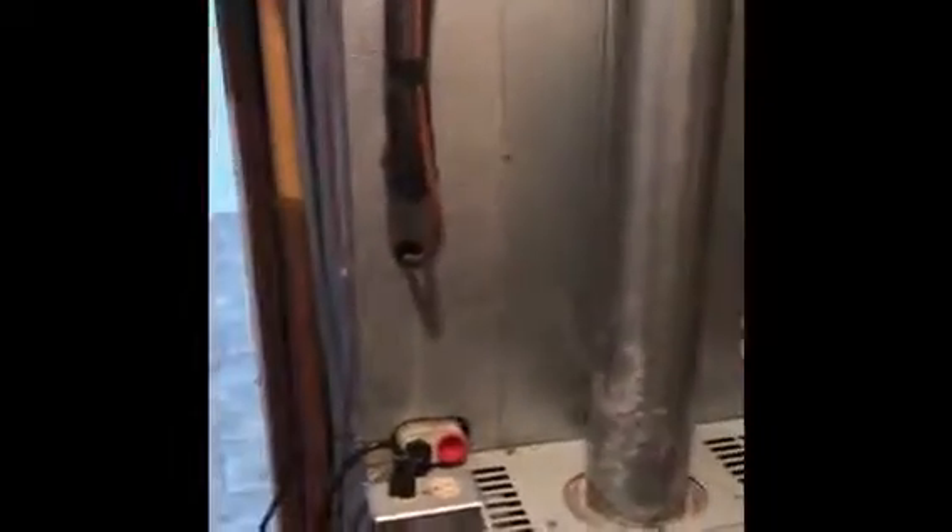Here's the indoor furnace and coil. We're going to be replacing a complete system for the AC and coil. We're going to leave existing refrigerant lines — just flush them out. We'll leave existing gas lines. We're most probably not going to be installing a humidifier, so we can remove the existing humidifier and patch the ductwork. The flue is okay, so we'll reuse the existing four-inch flue pipe.